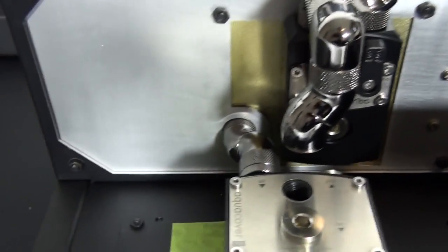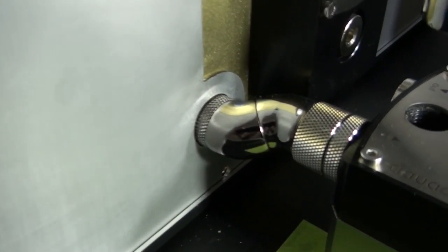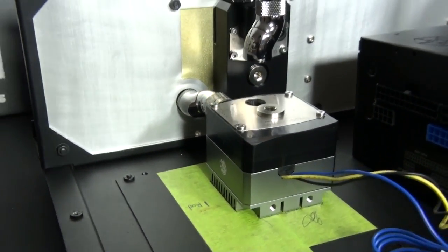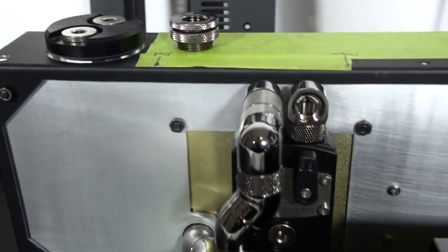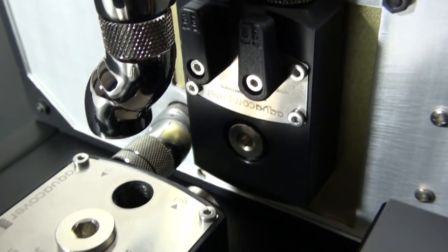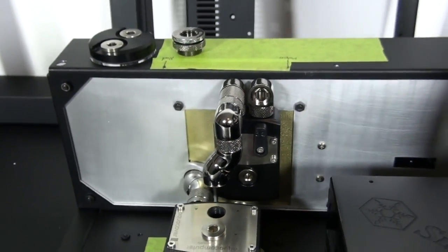Now you can start to see why I had no other choice but Bits Power fittings for this build - and I'm not just saying that because I like Bits Power. There's simply no other company that has as wide a range of fittings, and in these tight spots you need all kinds of different fittings. You can see what I was talking about when I mentioned how close these components are going to be together, and how difficult that makes things.